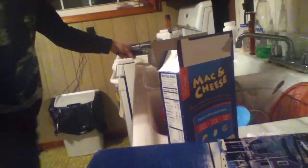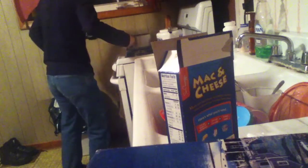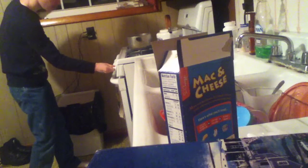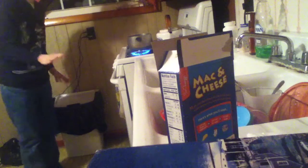Next, you open up your mac and cheese. We're not going to do anything with it yet. Take the cheese packet out — it's right there. And the mac and cheese noodles are in. Put it on the burner here and light it up. There we go. Put it on high.